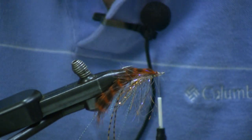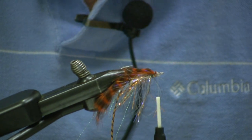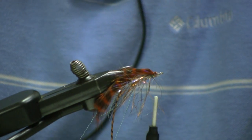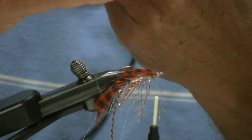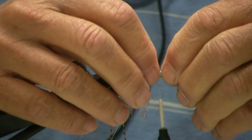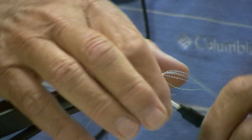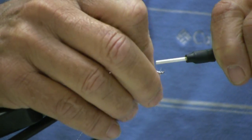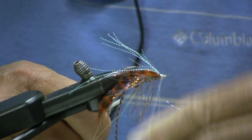Wrap it in. Take two or three strands of crystal flash — I like crystal flash, I think fish like crystal flash. Double it over, cut your doubled part, tie it in about halfway. Again, your pinch technique. Take the crystal flash back. Tie as neat a thread head as you can. Whip finish.